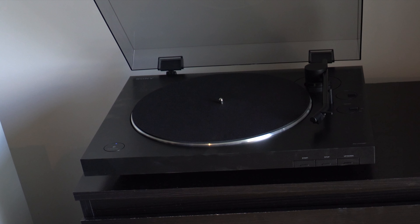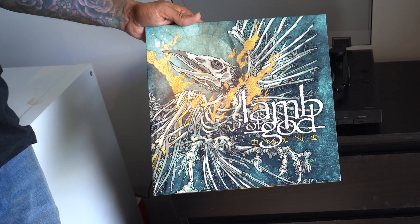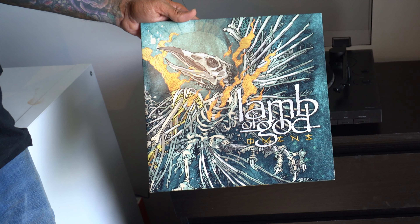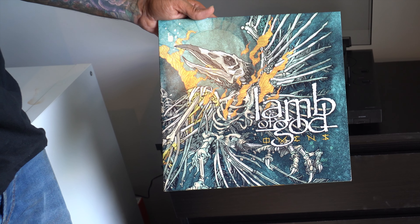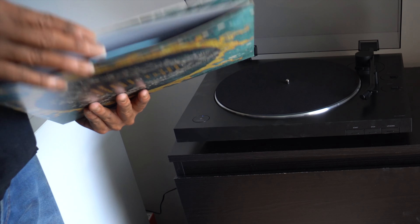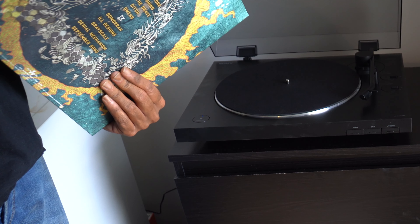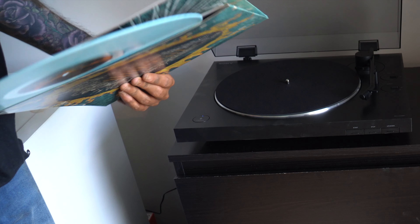Let's play the vinyl record and have a quick listen. For this quick demonstration I'm going to use Lamb of God's latest album 'Omens', which came out in 2023. I won't play the full song, but I'll just play for a few seconds so that I don't get a copyright infringement notice from YouTube.